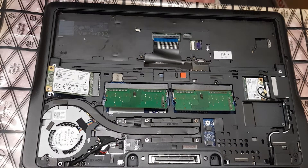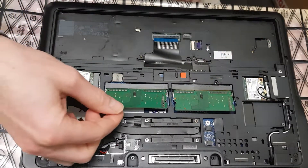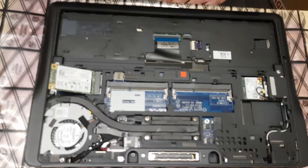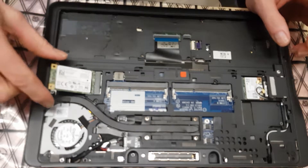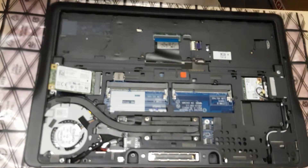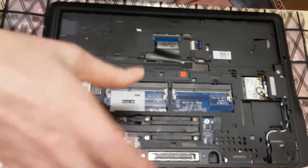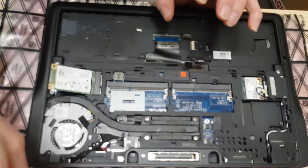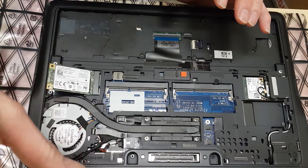Hello everybody. I'm capturing this video because I had a few of these laptops and I haven't seen anybody making a YouTube video about this issue. This is a Dell Latitude E7240. I had a few of them which were completely dead — you plug the charger, no lights, you can't turn it on. If you plug a fully charged battery, no lights, you can't turn it on. If you plug charger and empty battery, no charge. Laptop is absolutely dead.